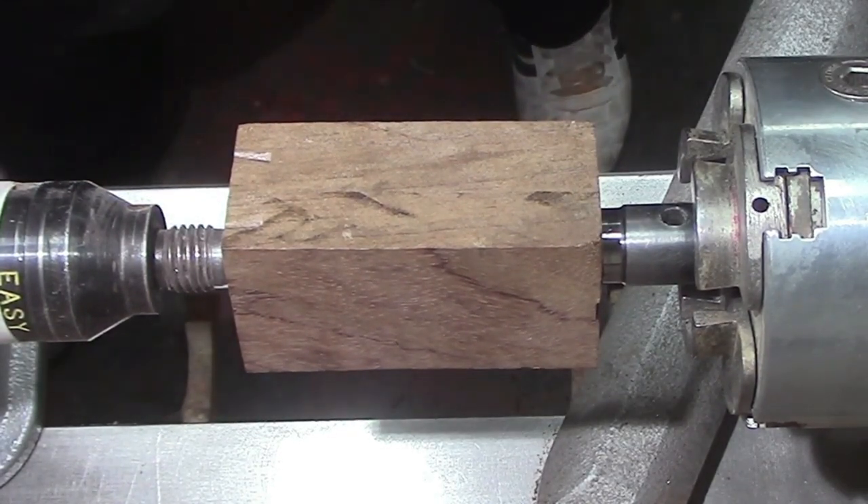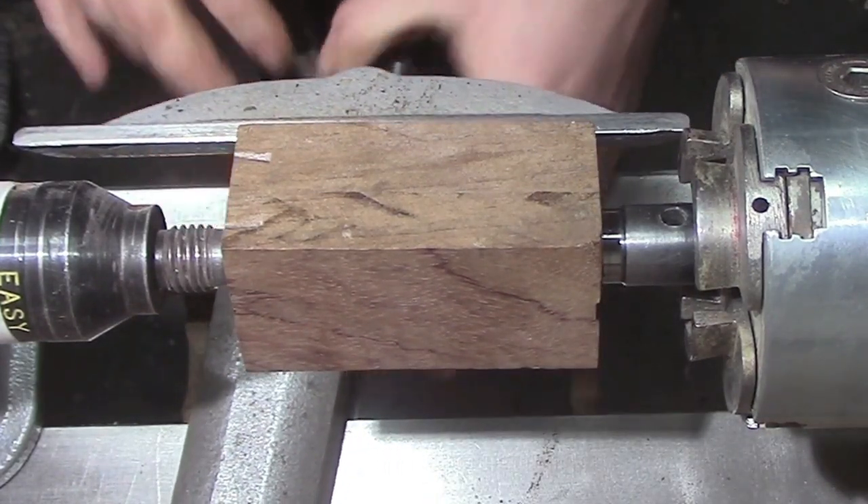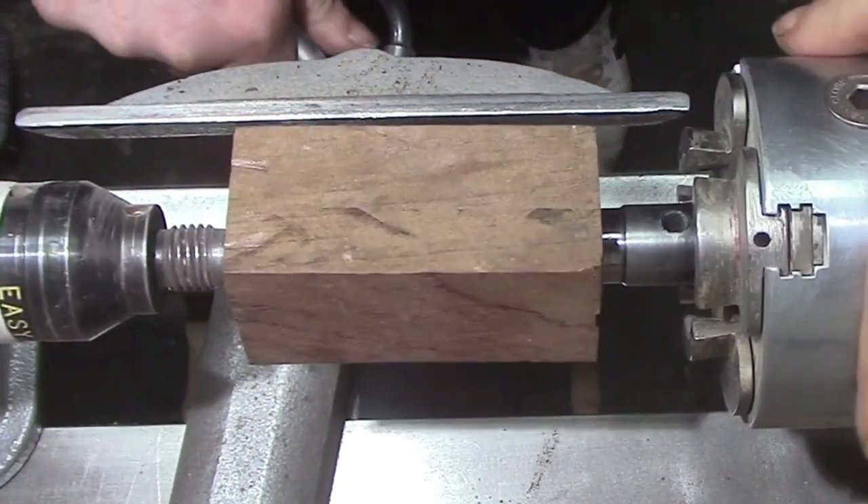All right, now we're going to get to doing some turning. Remember there's no rules or regulations about shape — just have fun with it and go with whatever feels right.